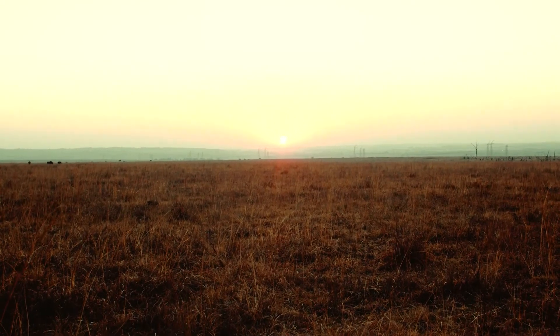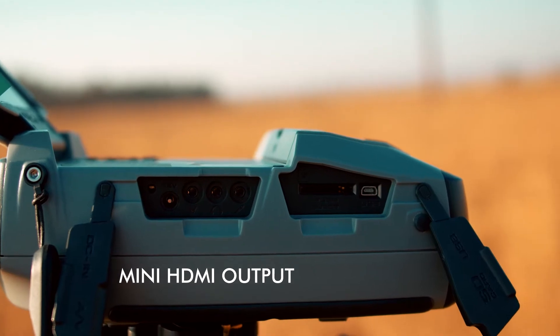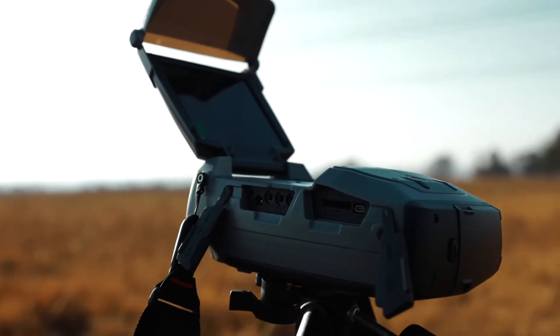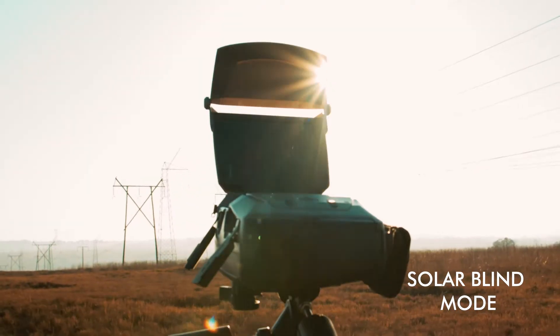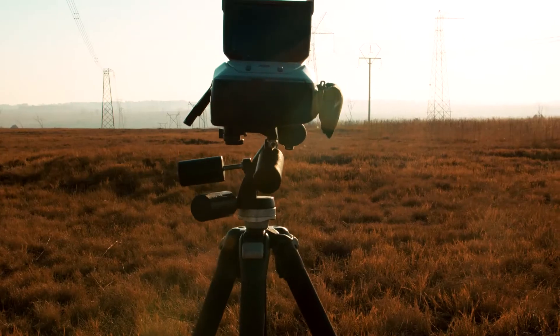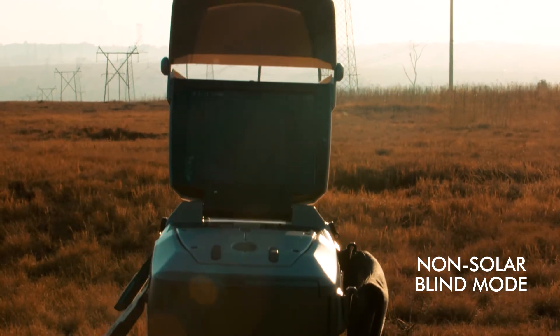To take full advantage of this amazing capability, the Corocam 6 HD now features a mini HDMI output allowing for HD playback and streaming. The high sensitivity of the UV camera enables the detection of corona at practical distances even in daylight conditions, thanks to the solar blind mode. The non-solar blind mode increases sensitivity for use in conditions where there is low background UV.